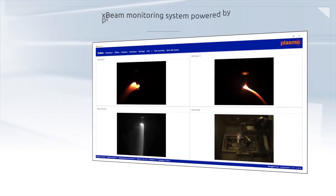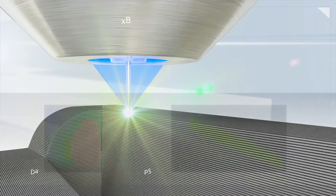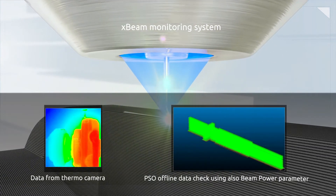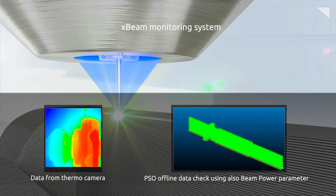This groundbreaking XBeam process technology is supported by an industry-leading intelligent plasma process control system that enables process repeatability and part certification through continuous feedback of key process conditions.